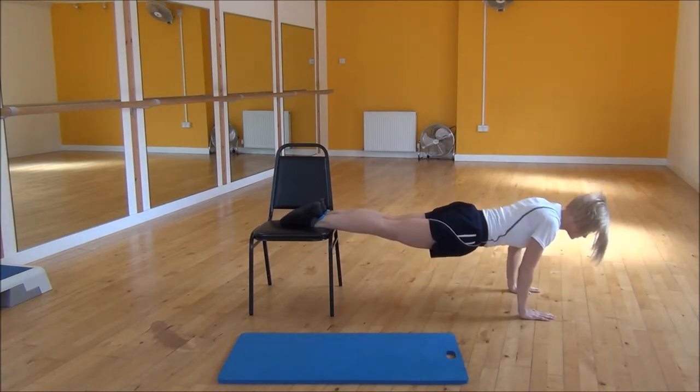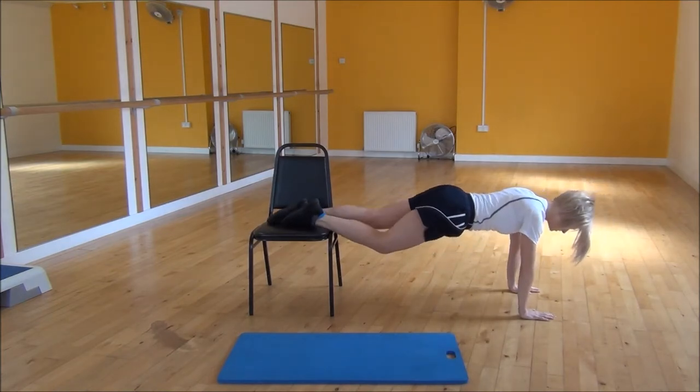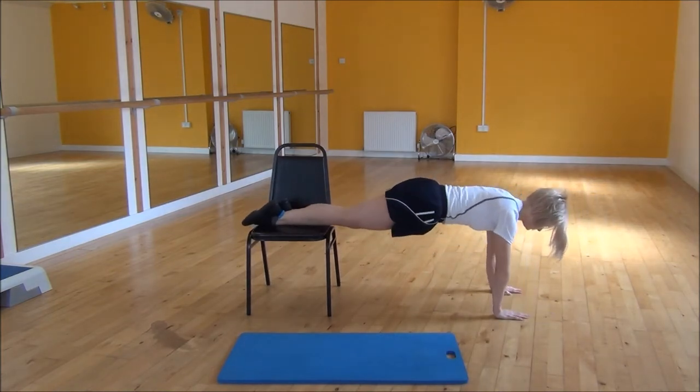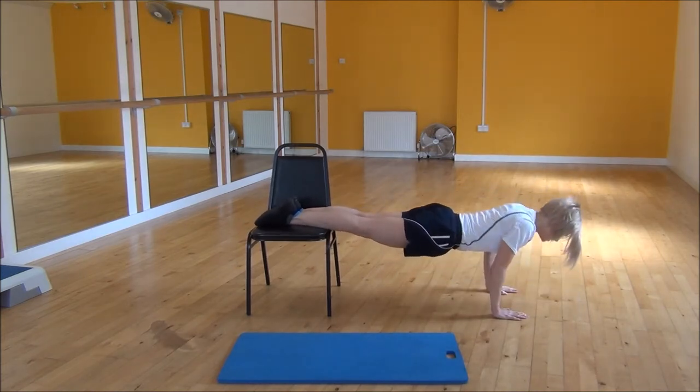So almost until your chin is touching the floor, keeping your elbows tucked in. If that's a little bit hard, you can come further back so that your legs are on the chair a little bit more.